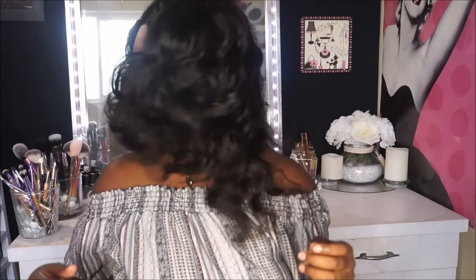Hey Divas! So in today's video I'm going to show you guys how I get these bouncy beautiful curls using flexi rods and a few products, and this is on the Glamstar hair. So if you guys are interested then go ahead and stay tuned.